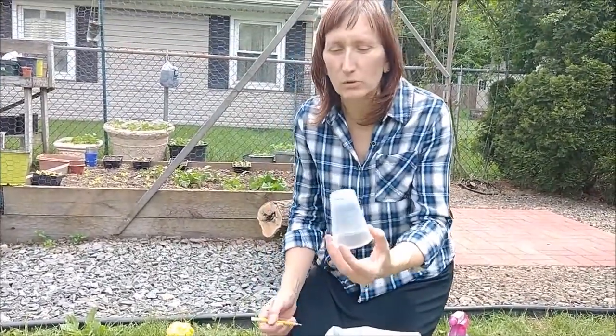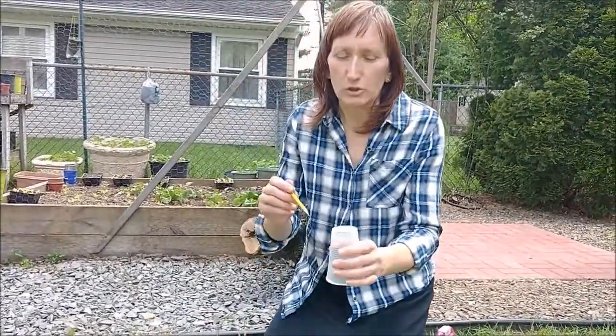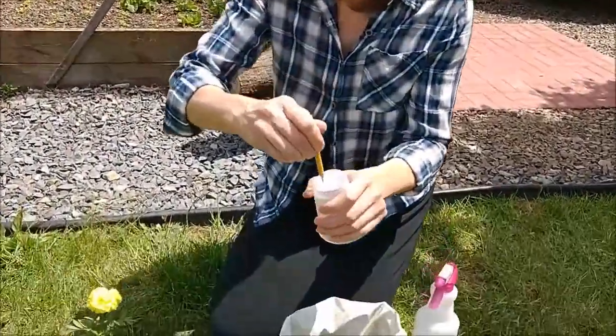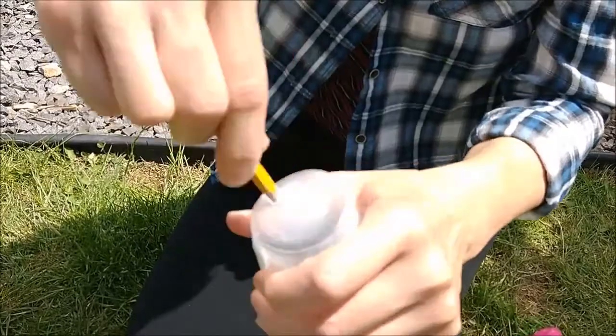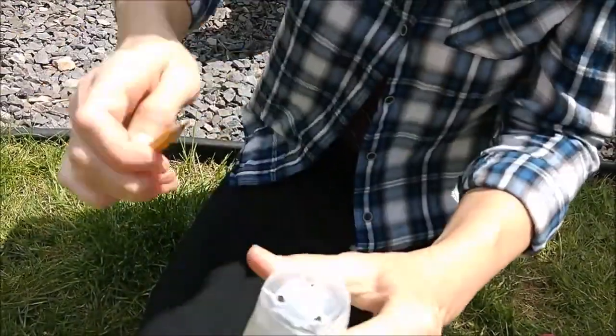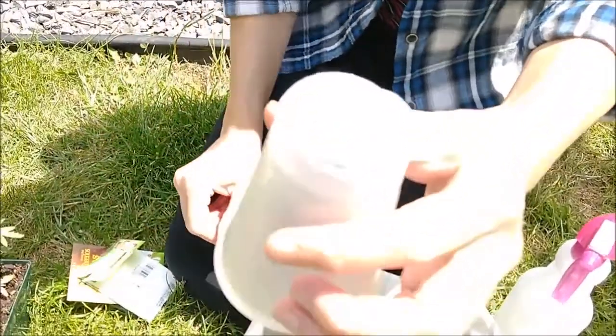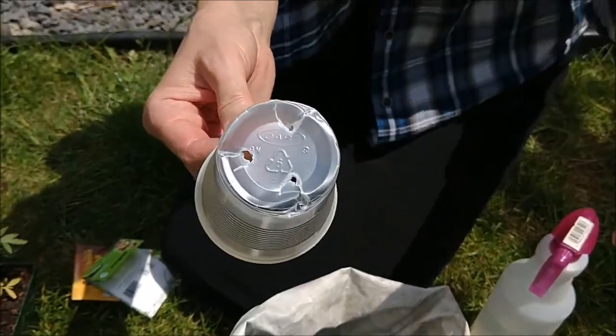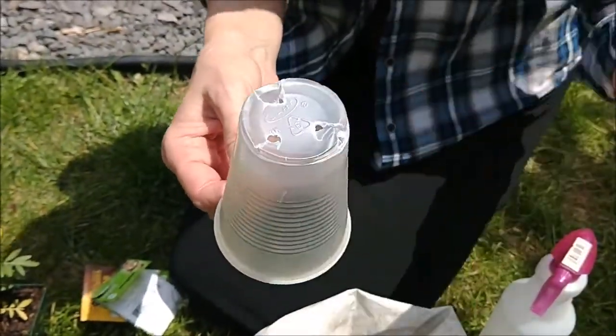The best one would be the used one. First thing you need to do is to make the holes. You can use a sharp pencil and just make a few holes in the bottom of the plastic cups, like that. This is very important because when we water the plants, the extra water can go away.